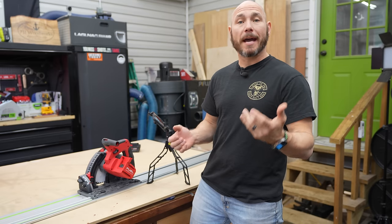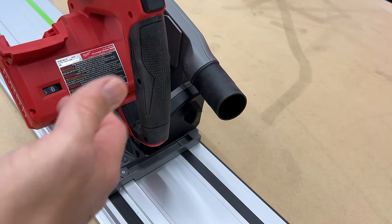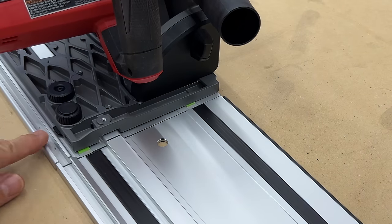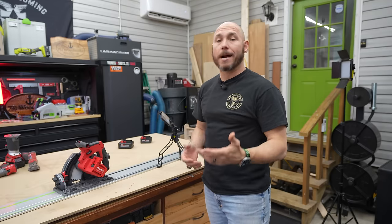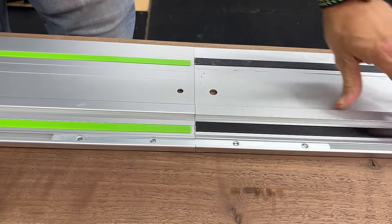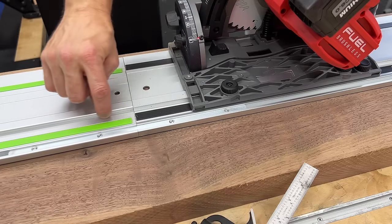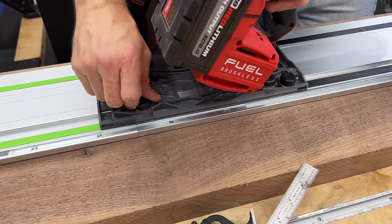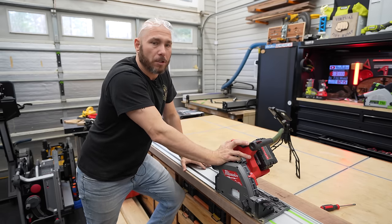On track compatibility, the only thing not compatible is the anti-tip feature — the Milwaukee track has a groove that the pin slides into, which is not on the Festool track. So if you're using Festool tracks, the anti-tip feature won't work with this saw. Other than that, the saw will ride on that track and cut straight lines just like any other track — you just lose the anti-tip. Also, the Milwaukee rail is slightly thicker, so when sliding across joined tracks you may need to loosen the tension knobs slightly.